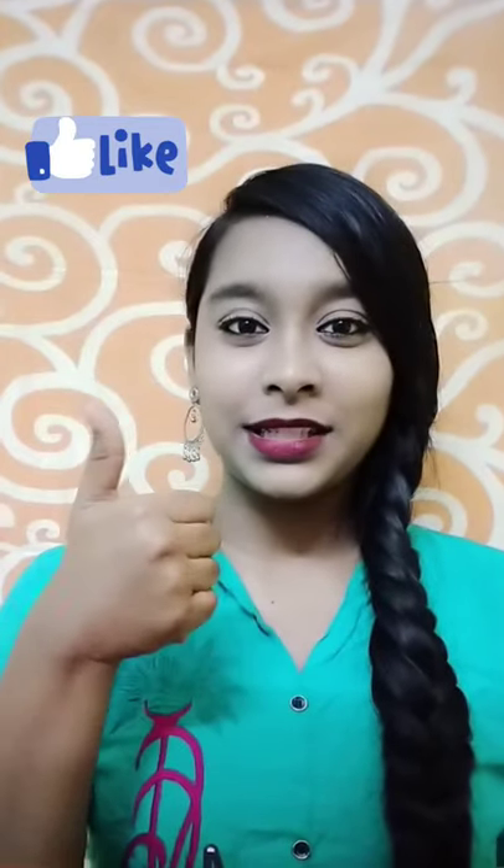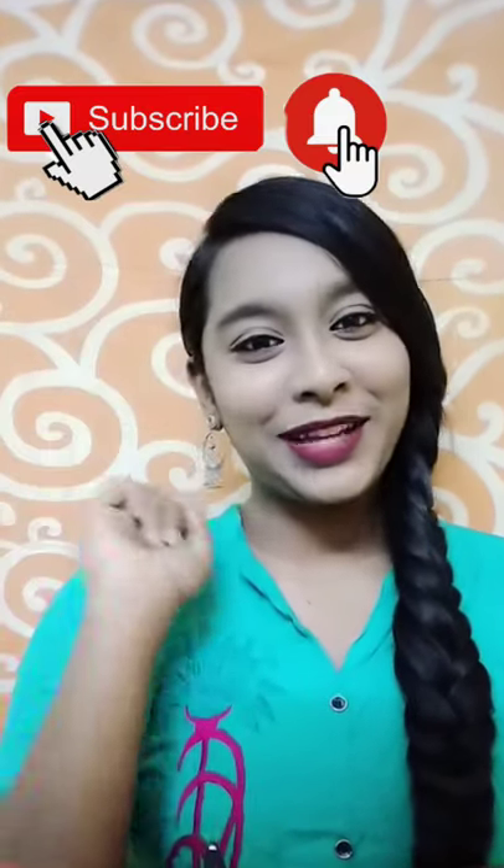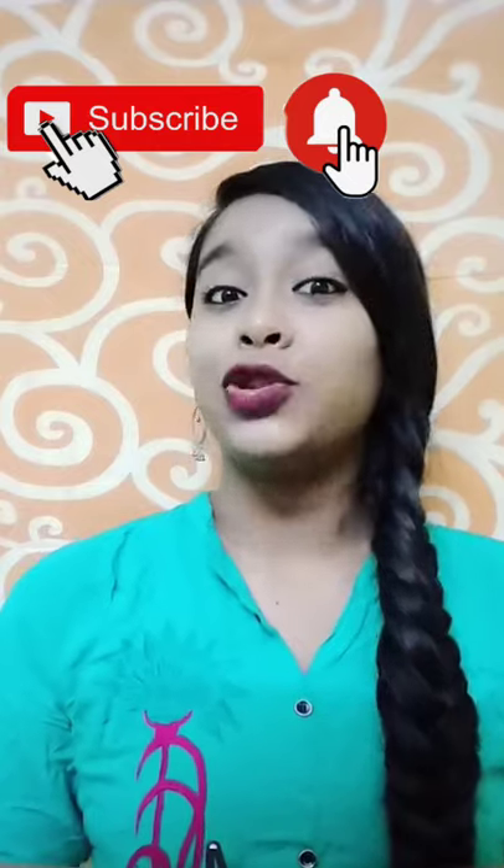That's it for today's video. I hope you liked and enjoyed it. If you want more hairstyle and beauty tip videos, please hit that like button, subscribe to my channel, and click the notification bell so I get to know what videos you like the most. Don't forget to follow me on Instagram — thank you so much for watching, see you in the next video, bye!